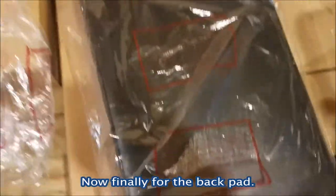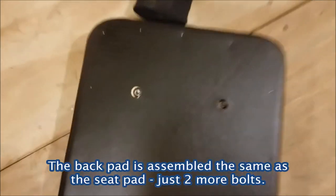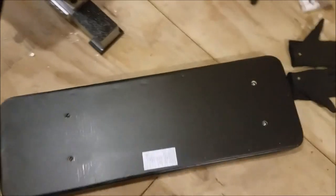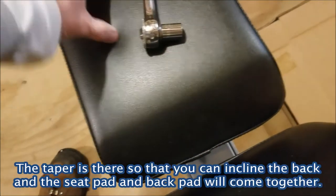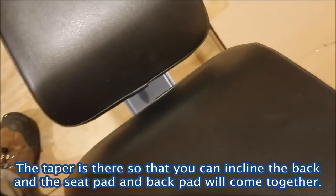Now I'm going to grab the back pad, which is covered with some plastic. The back of the back pad has four holes — two on the bottom, two on the top — that go into the frame. Once I put this back pad on I'm pretty much done. One thing to remember: there's a tapered section that will go on the bottom part adjacent to the tapered section on the seat pad. I'm going to install the bolts on the back of the back pad now.